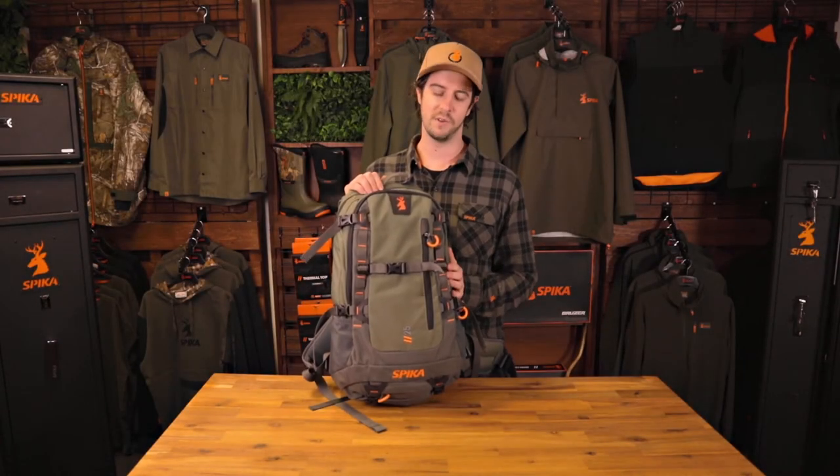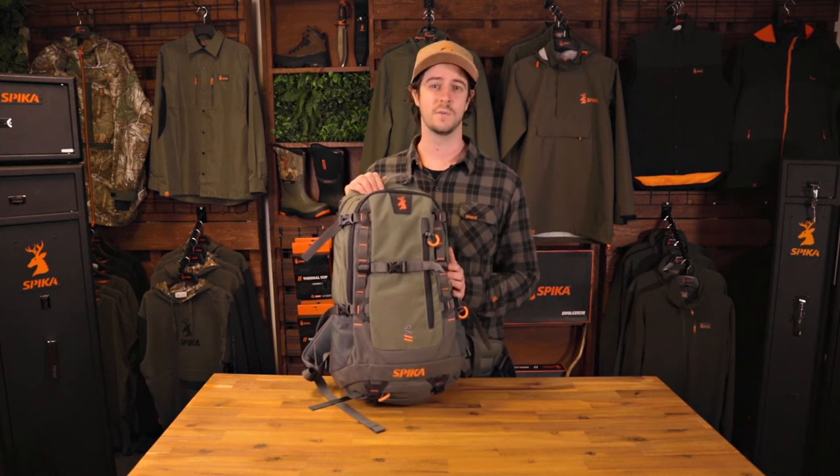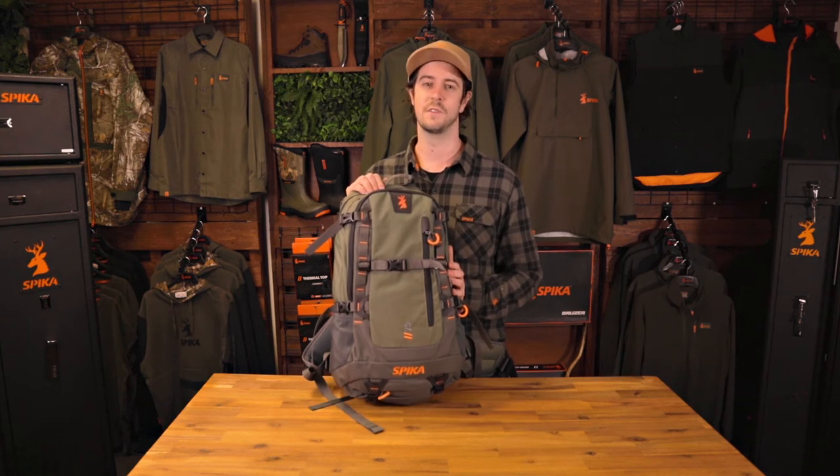The Drover 25L daypack — its light, comfortable and thoughtful design make it the perfect hunting companion for any short trips regardless of the environment.